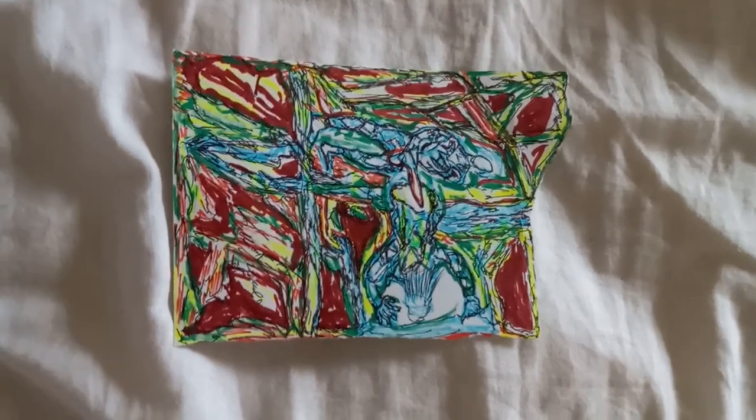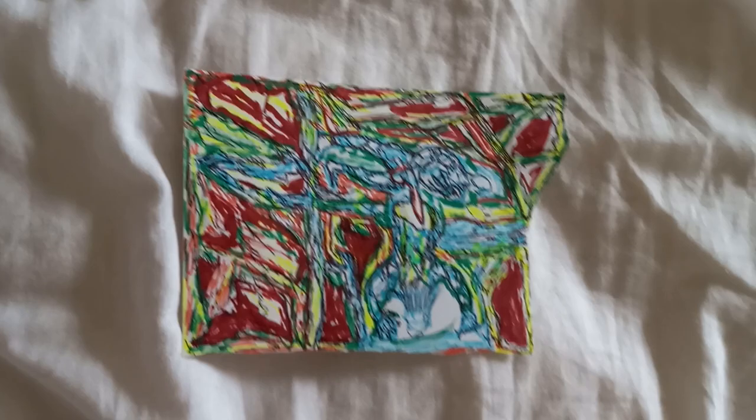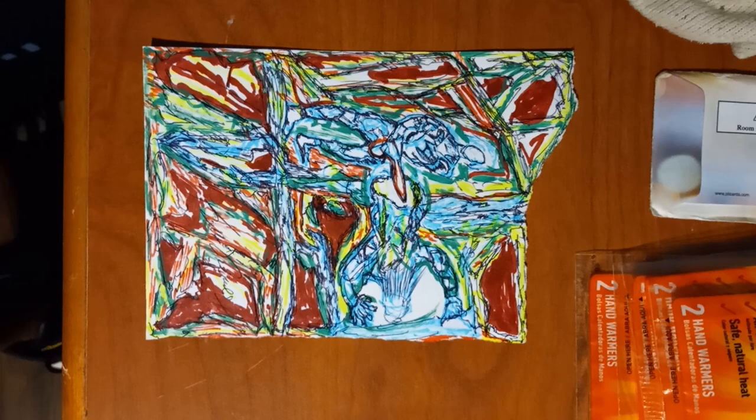Here we go, we have this masterpiece that was drawn up with this pen and the marker. It looks like a goddamn masterpiece, like a painting. Check it out in the light though. I wish I had more time, but it's pretty good. You can see it's a masterpiece.